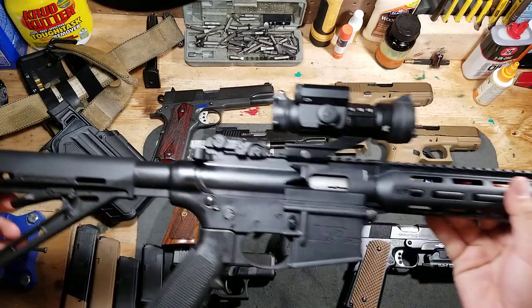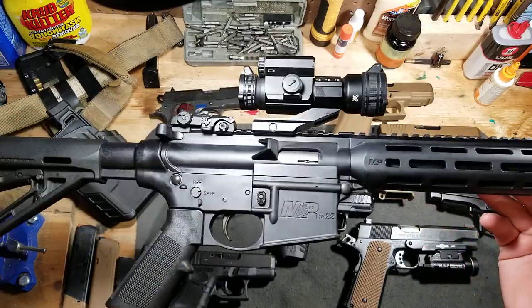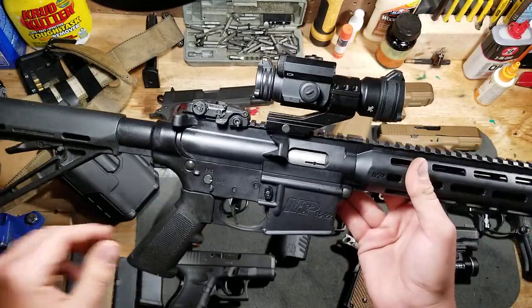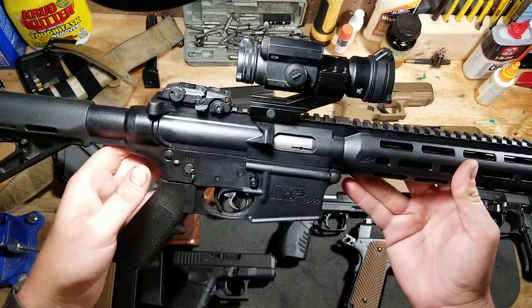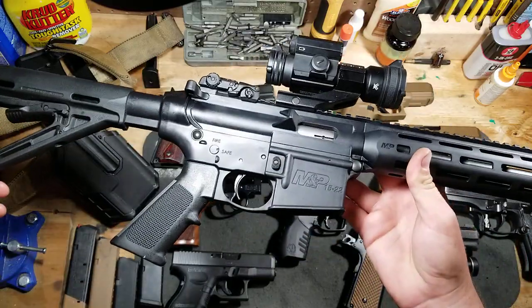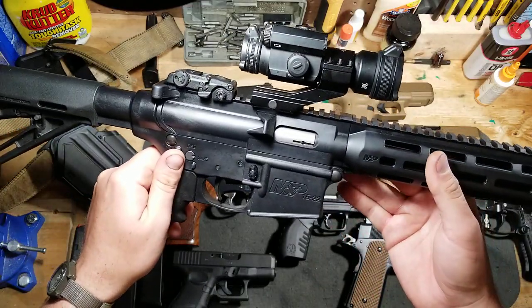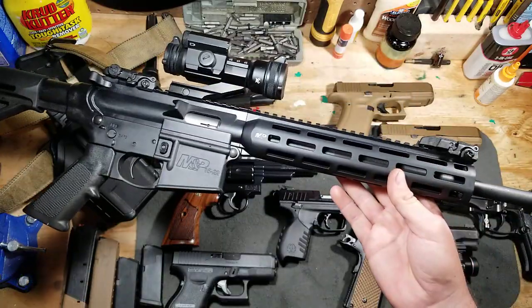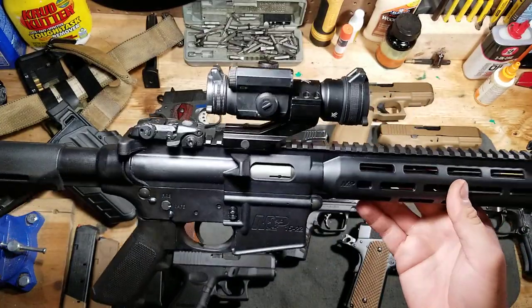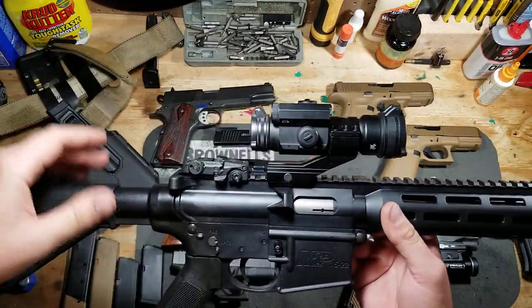Next reminder is the M&P 15-22. I did a quick-look video about a year ago when I first got it, and after a year — I don't even know how many rounds I've shot, just so many bricks — I'm happy to report the gun is still totally functional and reliable, holding pretty good groups. Big thumbs up on this if you're looking for a reliable, quality AR-15 dedicated 22 trainer or recreation rifle — highly recommended. I've got the Vortex Strikefire 2 on top, a very affordable and nice red dot.